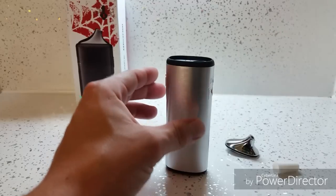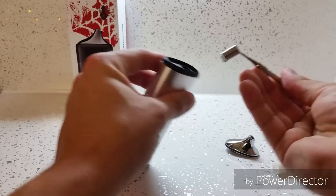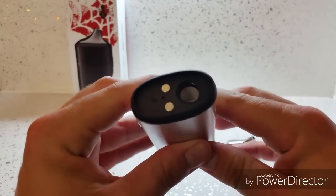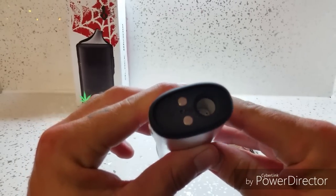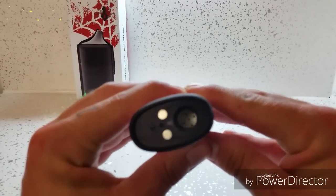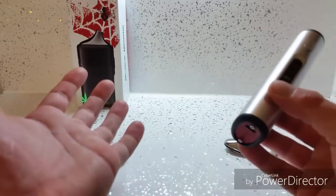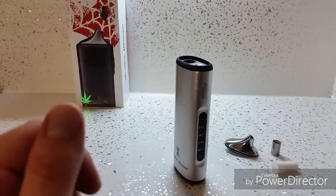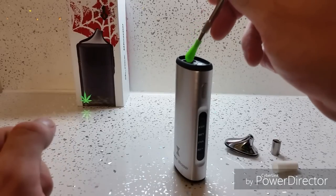So how to use it — you take the top off. I've just got the wax chamber in mine at the moment, which I'll remove. This comes out like that, just pulls up. In here you've got a ceramic chamber which does have little holes at the bottom. Because I use some liquid concentrates, I like to keep that nice and dry — a bit of tissue in there to keep it dry. You don't want any liquid going through those holes because your battery is in there, and electronics and liquid are not the best mix.